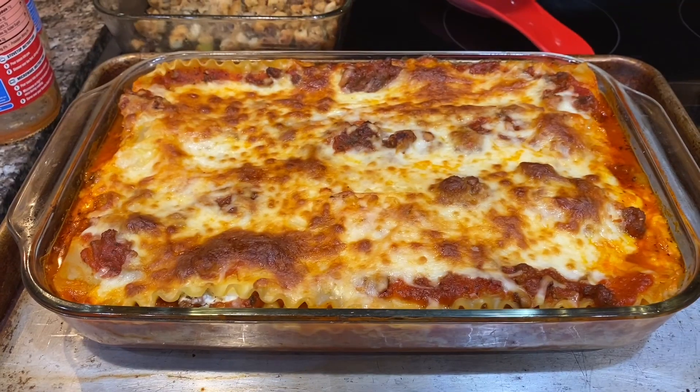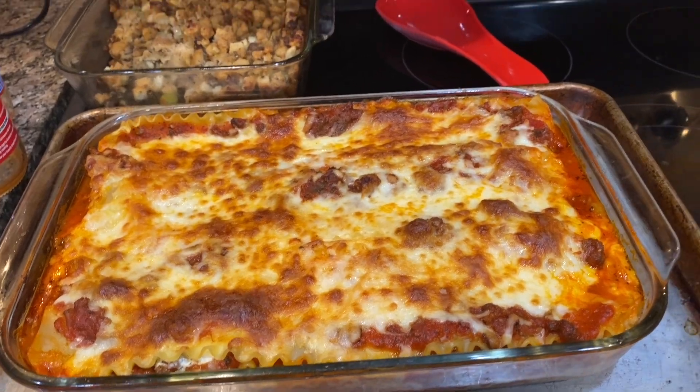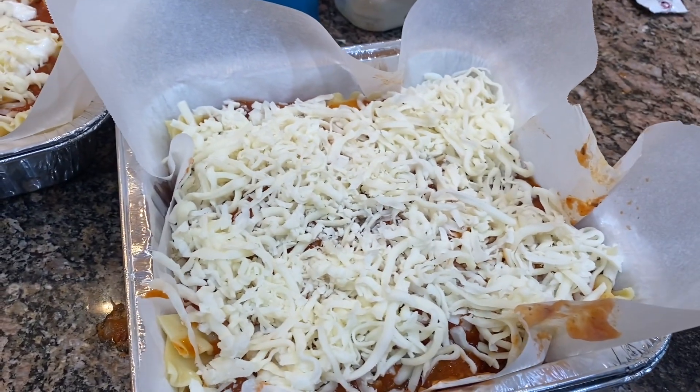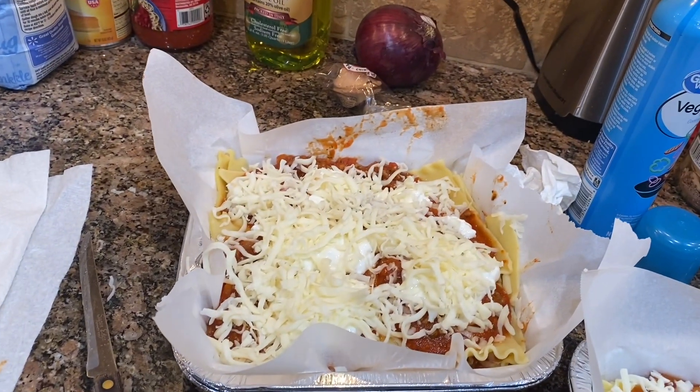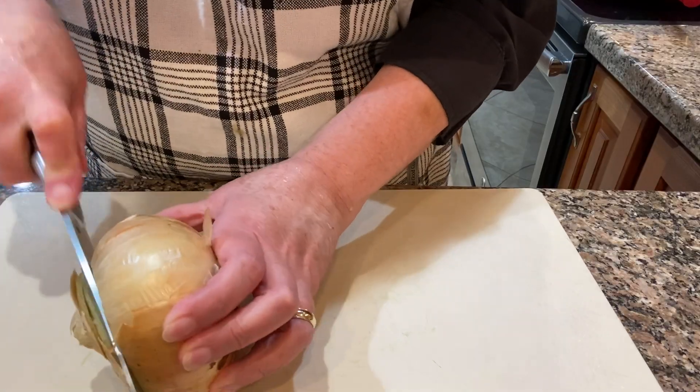Here's the big lasagna after I pulled it out of the oven — all warm and toasty and delicious. Here are the other two lasagnas, and I wrapped them really well in plastic wrap and then put them in the freezer.